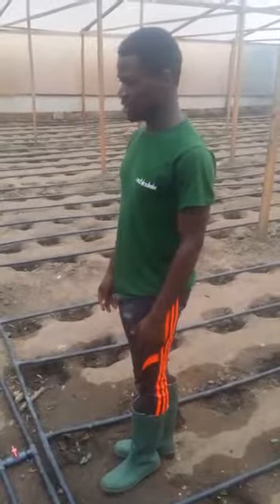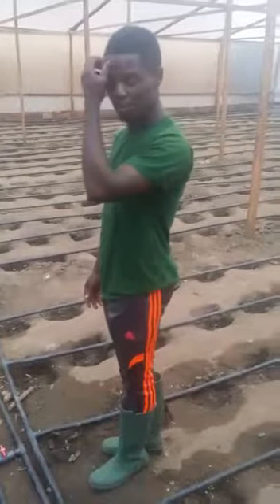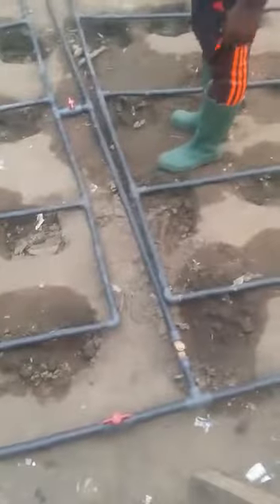We water this morning and then we water tomorrow morning, just like that. This pipe comes from the tank, which is the reservoir. We pump water into the reservoir and it supplies the greenhouse.